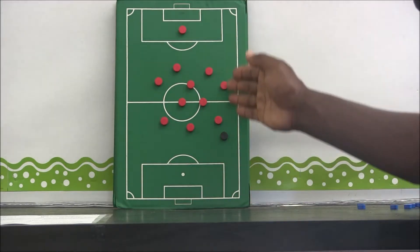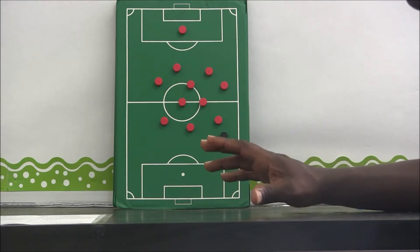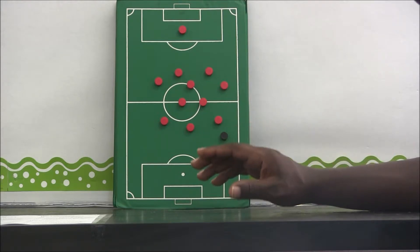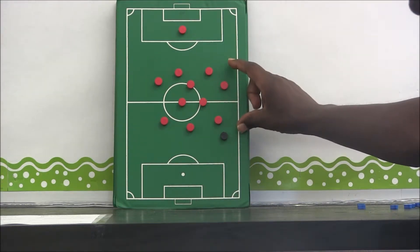What we are always doing with our defending technique is being compact within our system, staying balanced, and taking away the space available for the opposing team to play.